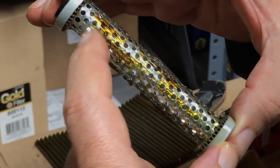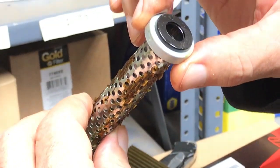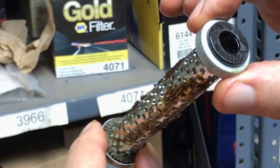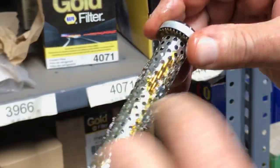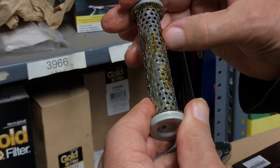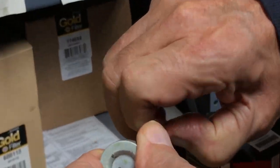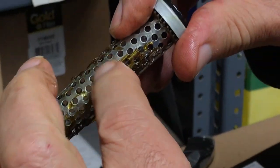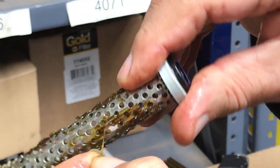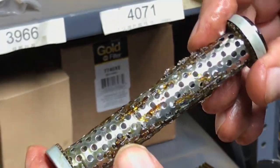The thing we're concerned about is all this glue. You can see it right here — globs of glue inside there. When you look inside, these globs of glue have gone through these little holes, and you can see it's fairly soft and kind of stringy. I really don't know why it was even necessary to put that in there to begin with — there's a nice glob right there.